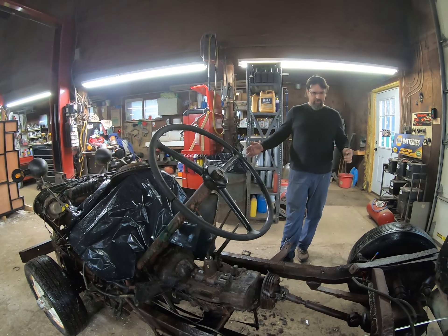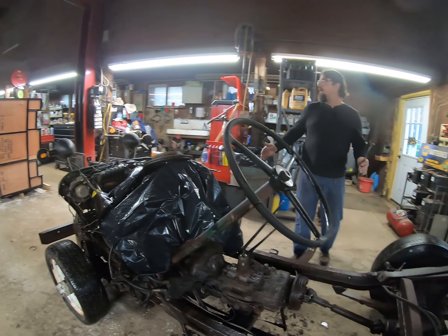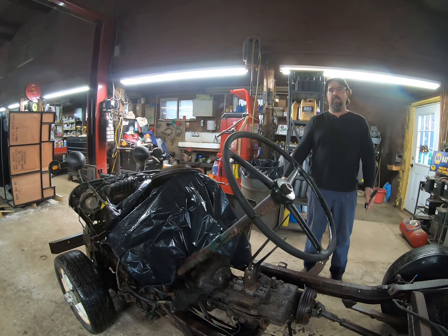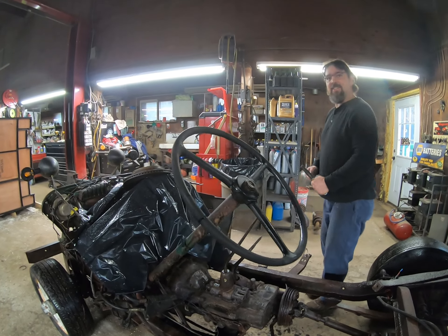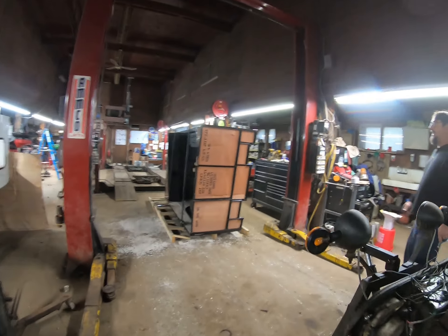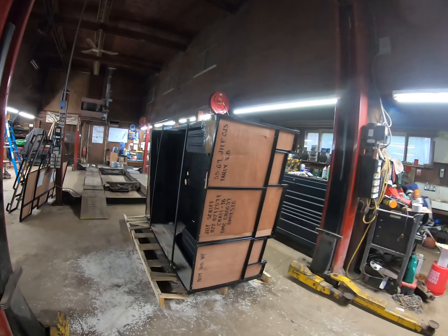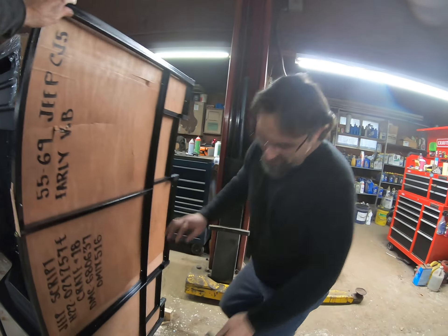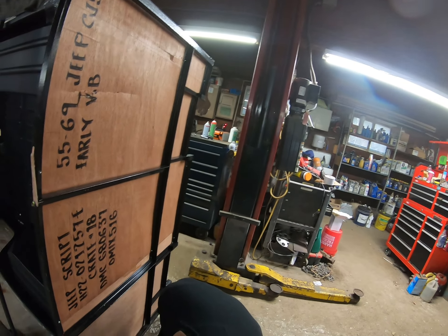It's a whole Jeep. Imagine that. Wow, they really did good on trying to keep it safe. I thought they were going to be careless, honestly. I thought it would just be bolted to a pallet and let it go at that. It's sitting on it. That cardboard on the back was to keep it from getting too scratched.